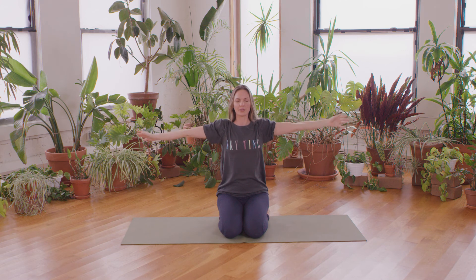Then both palms up — keep fist, open, fist, open — out to the side with your arms, expand through your chest. Keep it going, and then reach your arms up to the sky. Keep it going, keep it going. Take another breath in, and as you exhale, release your arms down.